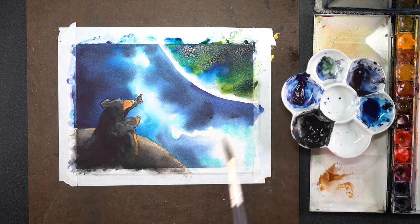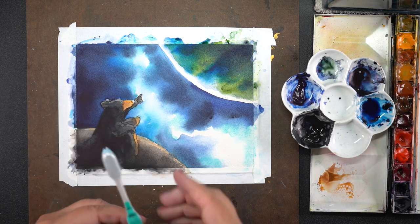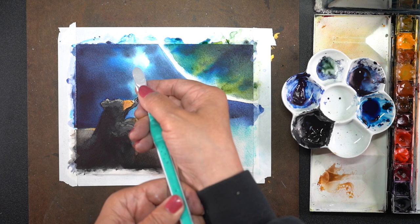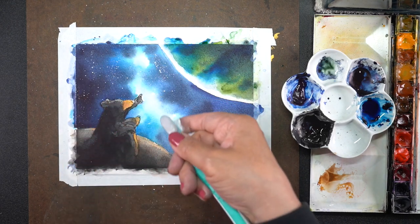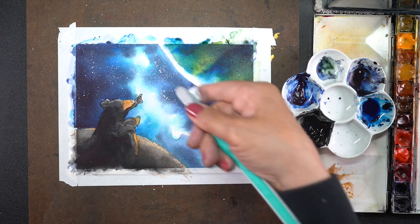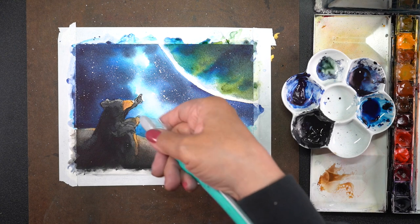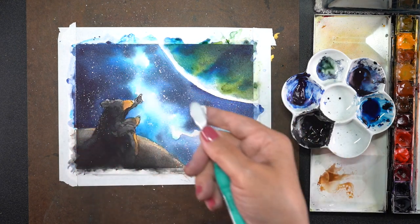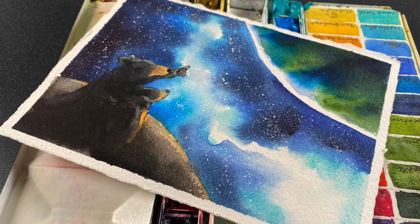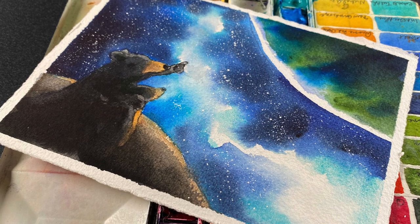After drying again, I added stars in the background using titanium white watercolor grounds from Daniel Smith on a toothbrush. The amount that flicks off the toothbrush depends on how wet the pigment is, so sometimes you'll want to mix up a special batch to make it easier to splatter the paint, because sometimes it just won't come off the brush and you want to have plenty of stars out there.